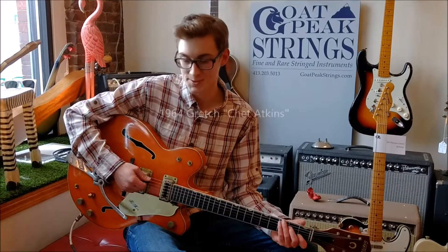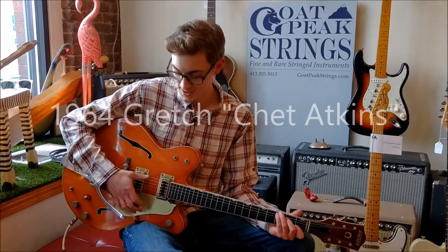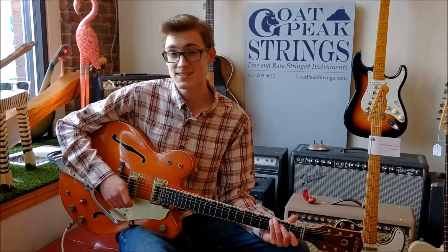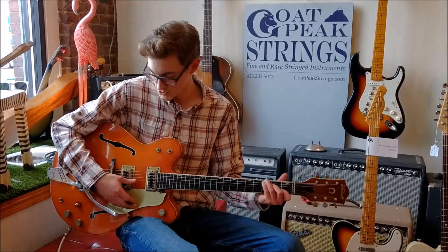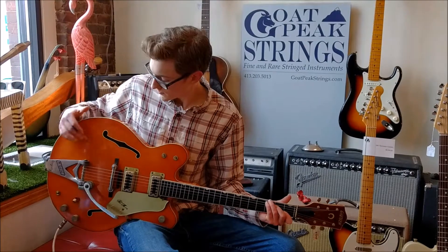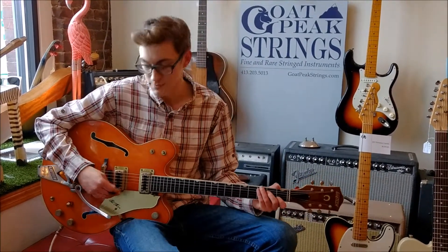Hey everybody, it's Deseroy. I'm up here at Go Peak Strings in East Hampton, Massachusetts. Today I'm playing a 1964 Gretsch Chet Atkins model. It comes with the original case. It has painted F-holes, minimal binding problems, filter-tron pickups.